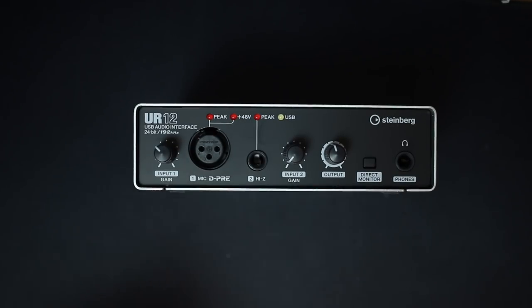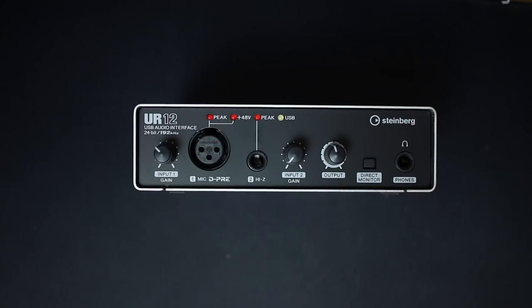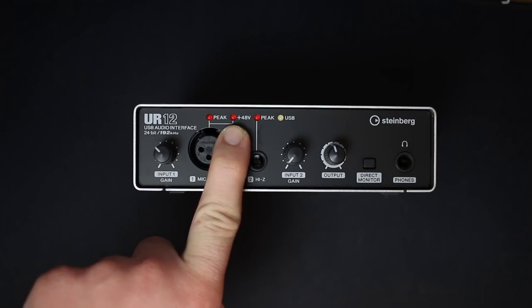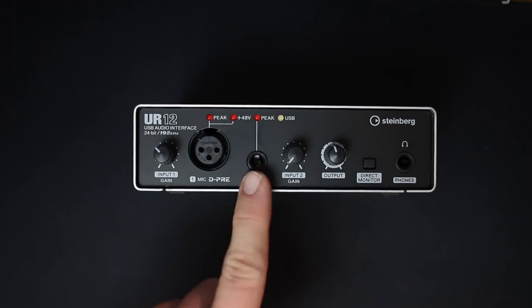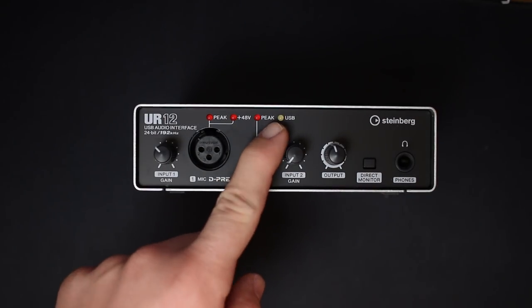The last thing on the front is a set of four lights. The first is a peak indicator for input 1 — if your signal is clipping, this light will turn on. Next is the phantom power indicator, which tells you the 48 volts of phantom power is on. Then there's the peak indicator for input 2 — if that input is clipping, this light turns on. Finally there's the USB light, which tells you it's plugged into a computer and working.